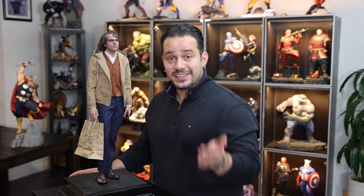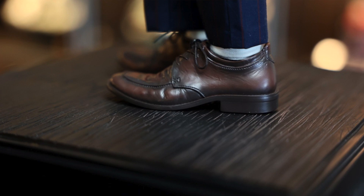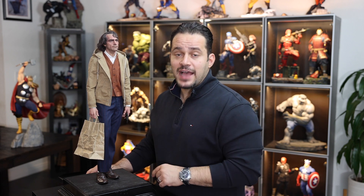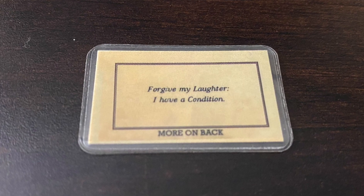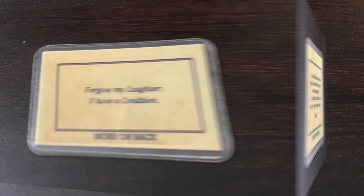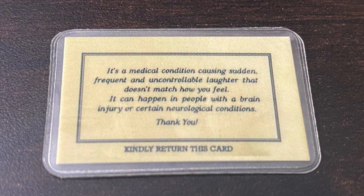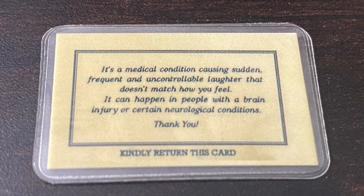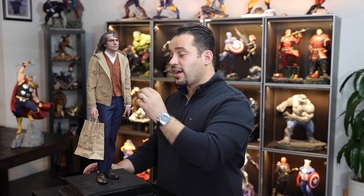One detail people always think is fabric but isn't is the shoes. The shoes look like leather because of the sculpt and the paint application — you almost want to touch them just to make sure it's not actual leather. JND with this product wants to give us exactly what we saw in the movie. Arthur Fleck has a signature card, and JND included that — pretty cool. On one side it says 'Forgive my laughter, I have a condition.' On the back it reads: 'It's a medical condition causing sudden, frequent and uncontrollable laughter that doesn't match how you feel. It can happen in people with a brain injury or certain neurological conditions. Thank you. Kindly return this card.' This card is very iconic in the movie, and having JND add it so you can place it right on the side of the jacket is a great touch.